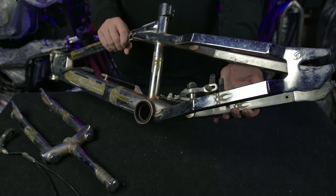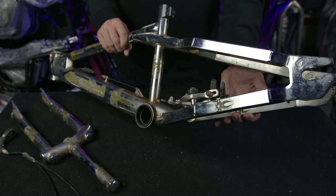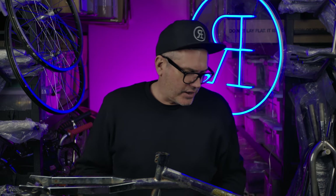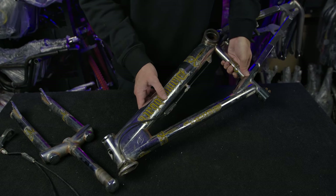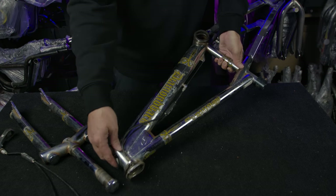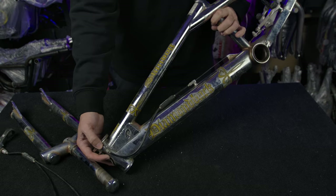Still has the original Diatec Hombre rear U-brake seat post clamp. The fork also has the compression cap, which is nice to know. The frame has a welded-on gyro tabs at the front and, as you'd expect, weighs a fair bit too.